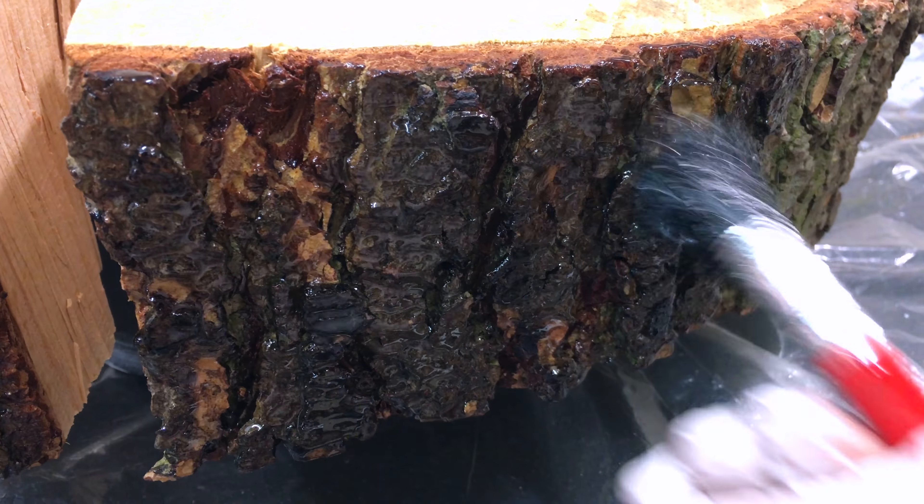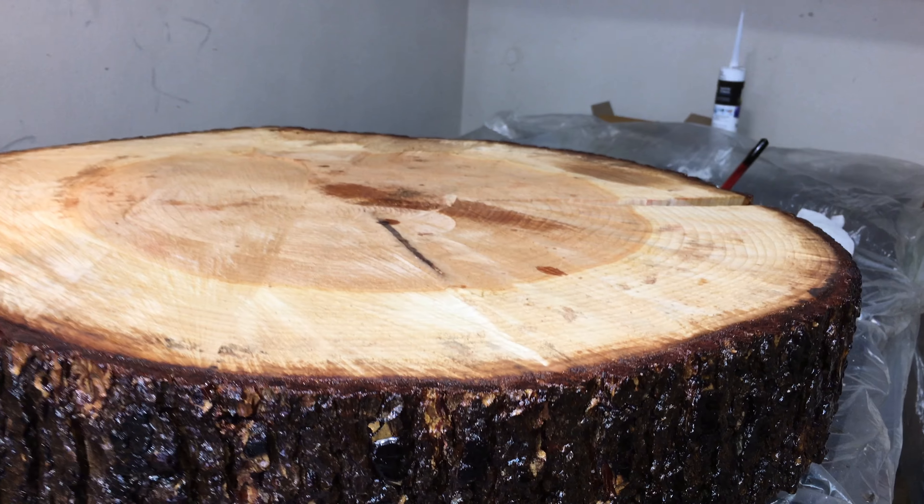The bark was in really good shape, so I started by protecting it with a coat of clear epoxy. Then it was time to fill the cracks.